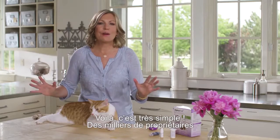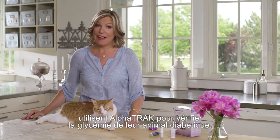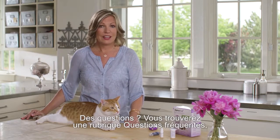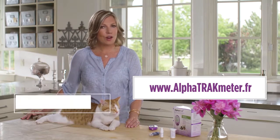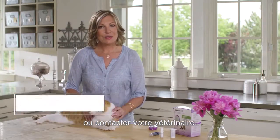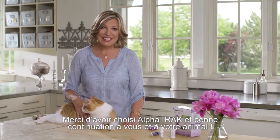That's it. It's easy. Thousands of pet owners use AlphaTrack 2 for their pet's diabetes. You can hear other user stories in their testimonial videos. If you have specific questions, you can find FAQs, user manuals, and troubleshooting guides at alphatrackmeter.com. And you can always call this number or your veterinarian with any questions or concerns. Thank you for choosing AlphaTrack 2, and best wishes to you and your pet.